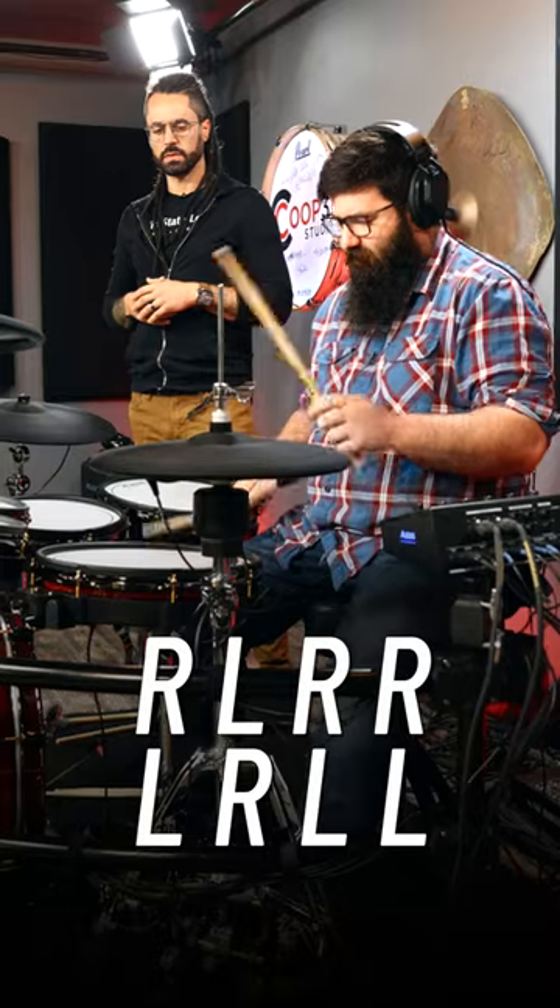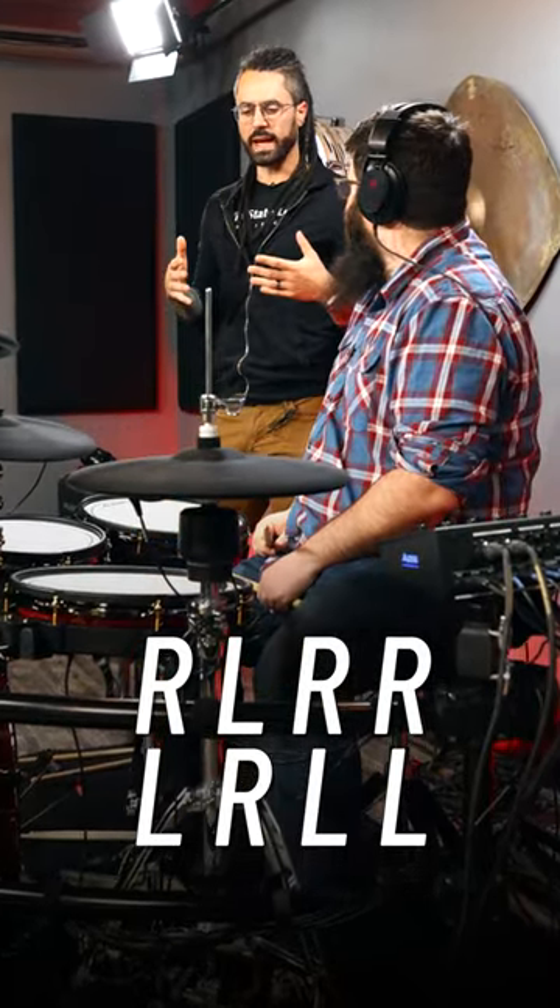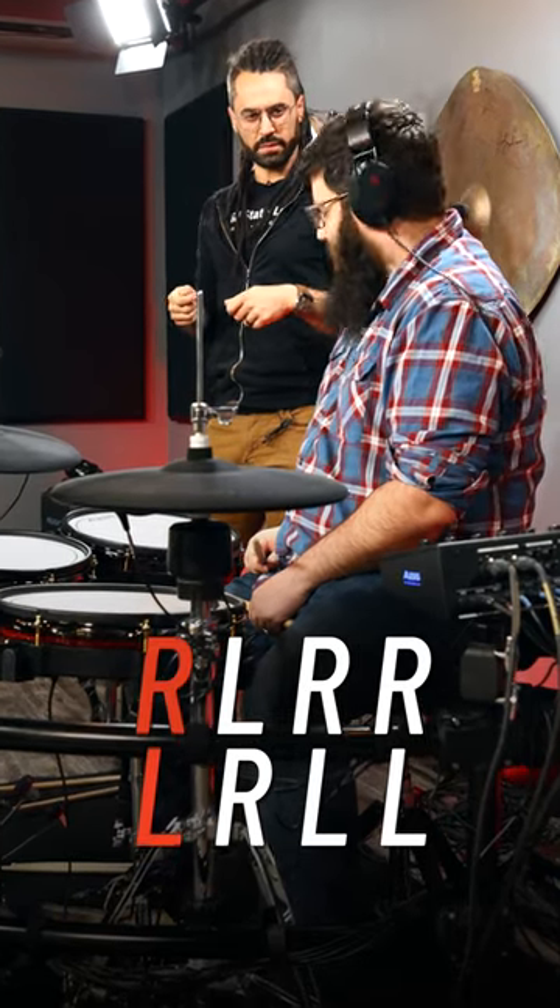Play your regular paradiddle — how does it sound just on the snare? Normally what people do is accent the lead notes: right, left, right, right, left, right, left, left.